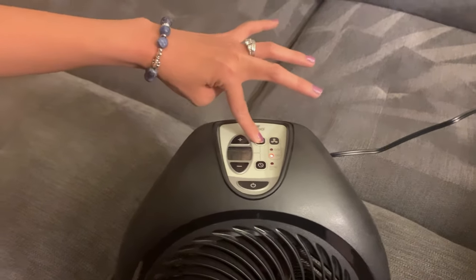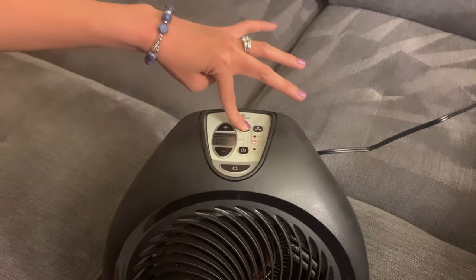And there's low, fan, and high settings.